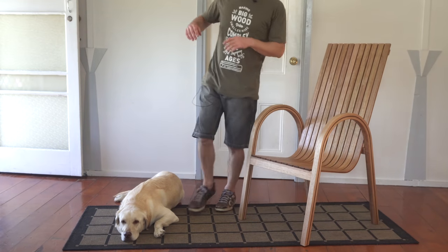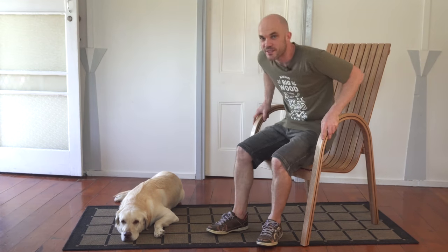Hi everyone, my name is Robin Lewis and in this video I have a go at steam bending and chair building — two things that I have never tried before. So it was a lot of fun, I learned a lot. Hopefully this video is going to be some inspiration to you, if not at least give you some ideas on building a chair of your own.